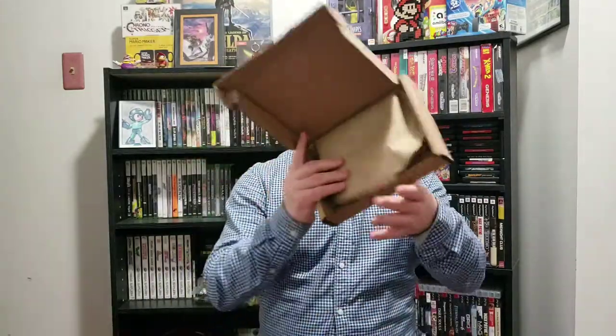Let's see what's inside here. This came in the mail, I want to say, about two, three days ago. Take it out of the box, and what do we have here?